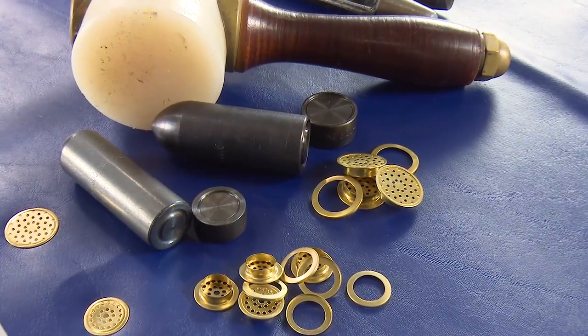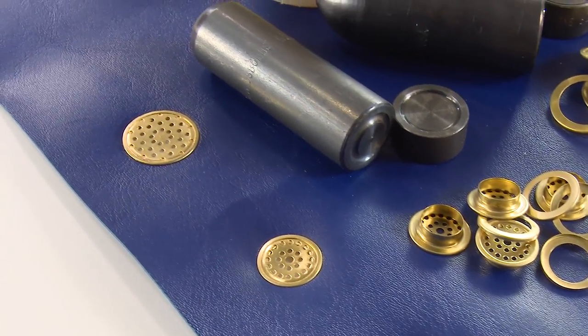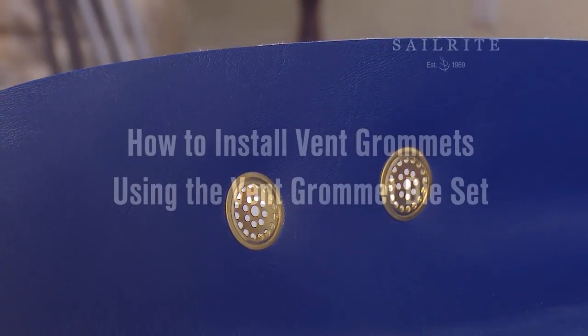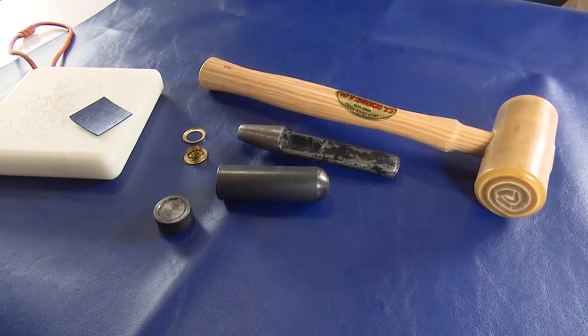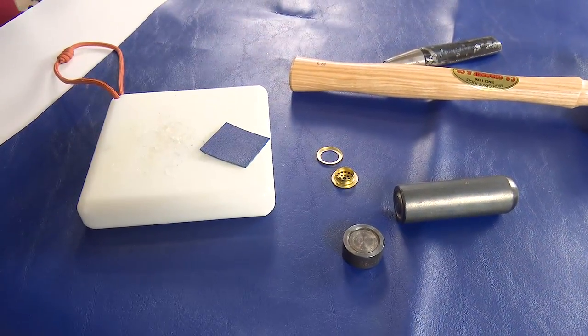In this video we will show you how to install the vent grommets. Typically vent grommets are used in cushion applications so air can quickly escape when the occupant sits on the cushion, thus reducing the possible instant ballooning of the cushion when sat on. They are also very helpful in providing added breathability for a non-breathable fabric over a foam application like vinyl cushions, bolster or combing pads, and more.